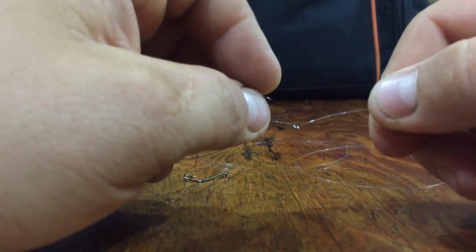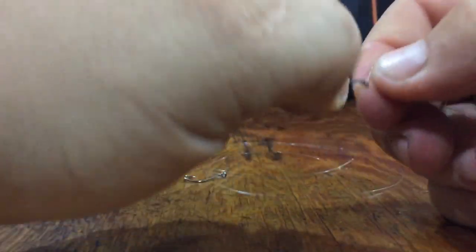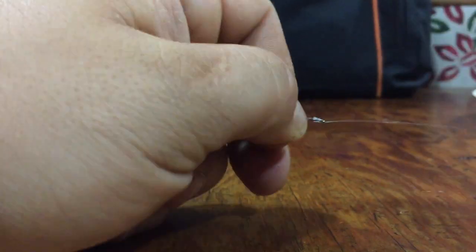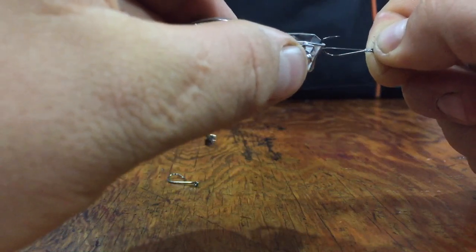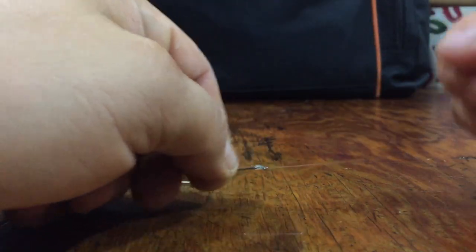So what we'll do is we'll snell on our two hooks here. If you need a video on the details of that, there's one on my channel. We wrap around the shank of the hook. The length of this leader is going to be dependent on what you're fishing. A good all-purpose length is about 3 feet. Some people will tie them as short as 2 feet, sometimes as long as 5 feet. Tie up several and experiment — you can always make it too long and shorten it; it's a lot harder to make it longer in the water.